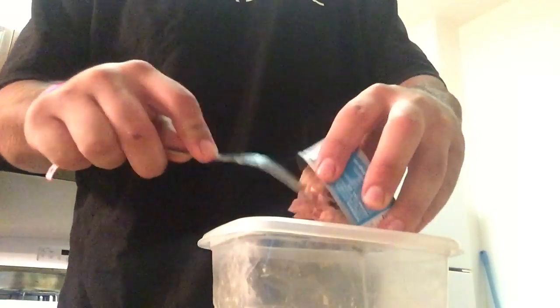You're gonna need a fork, a mixing utensil. And we're back with a fork. You take all the tuna out and you just go — contents are now in the bowl.